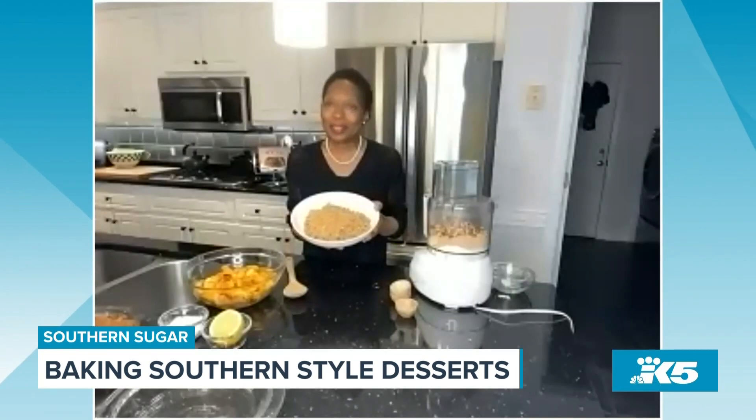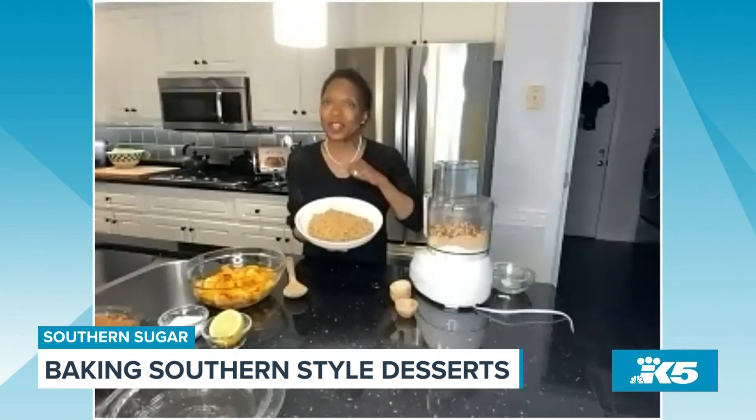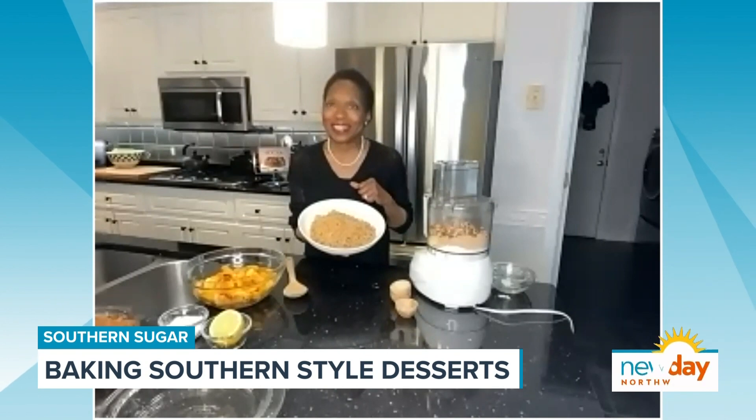I've already got my butter chopped in the food processor — using the food processor makes this process so much easier, although you can do it by hand. To the butter, we're going to add some flour, some turbinado sugar — if you don't have it, you can use half regular sugar and half brown sugar — nutmeg, cinnamon, a pinch of salt, and some chopped pecans. Put all of these in your food processor and 15 to 20 seconds later, this is what you get. I recommend making a double recipe and freezing the other half so that when you want another crisp, it's done.